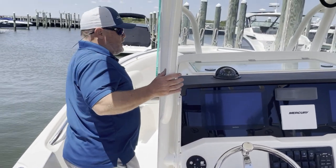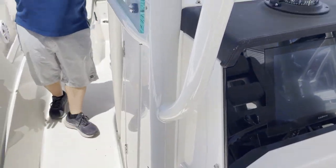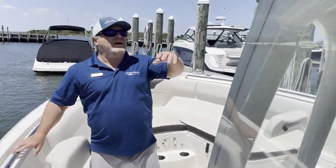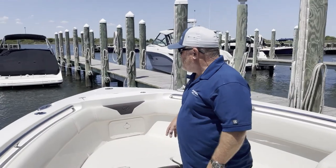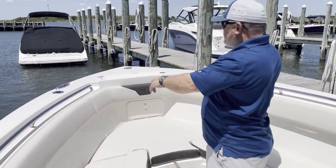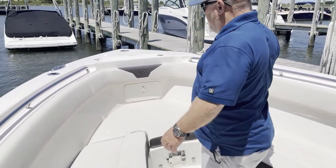As we come forward, you have your head compartment — you'll see those in the photos. Beautiful hard top. And up here at the bow, two rod holders, a through-the-stem windlass, and a pop-up nav light.